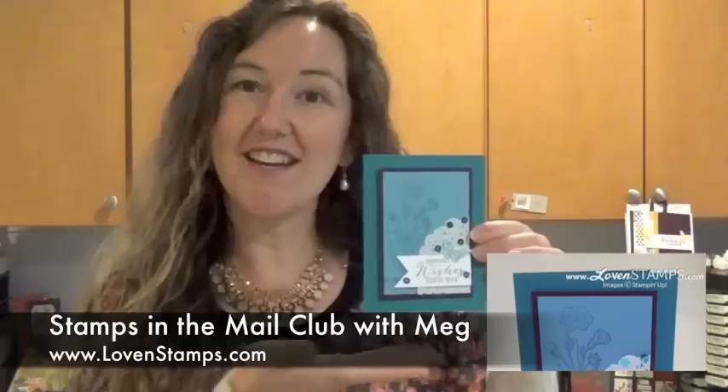Hi, I'm Meg from Lovenstamps and I have another Butterfly Basics card to share with you today. So let's get stamping.